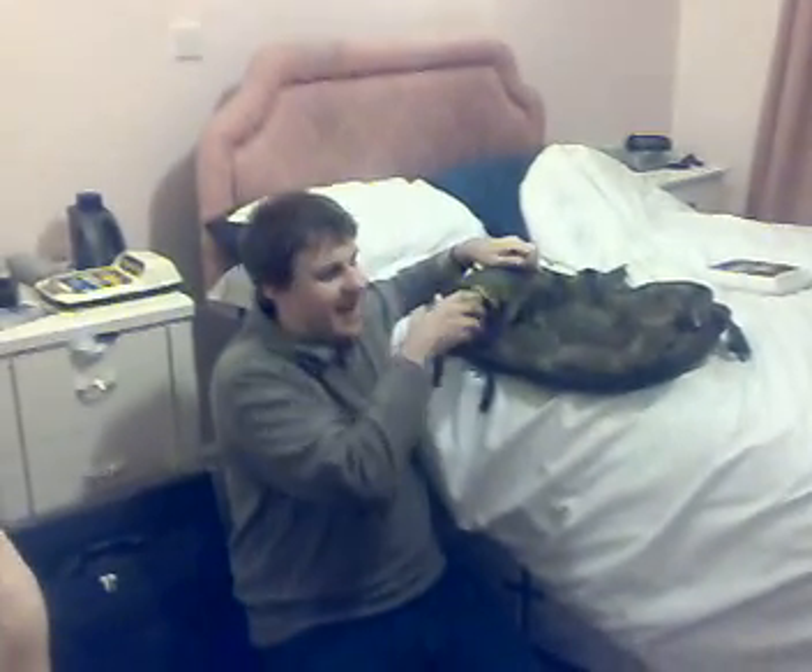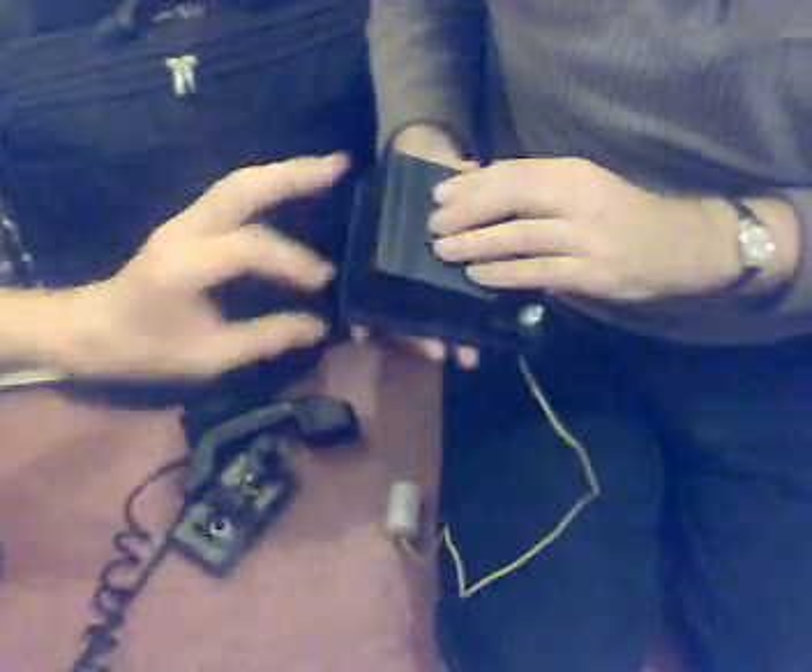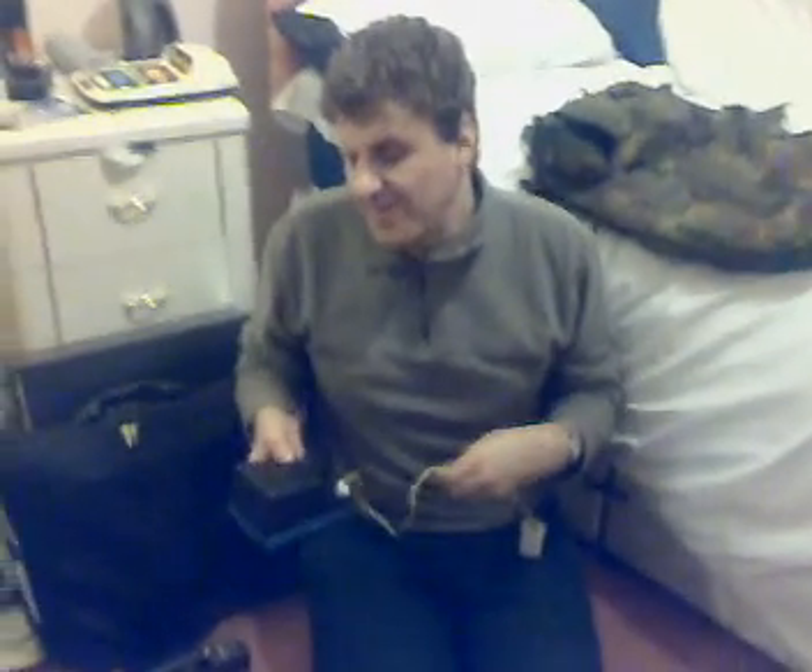We also want another little device — this is a device that not many of us know about. For those of you listening as well as watching, it's a little plastic box. This is called a growler, and basically what happens is the more power — the more radio frequency is generated — the higher the pitch goes.